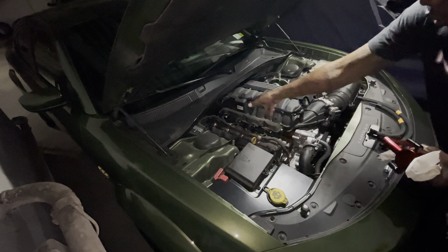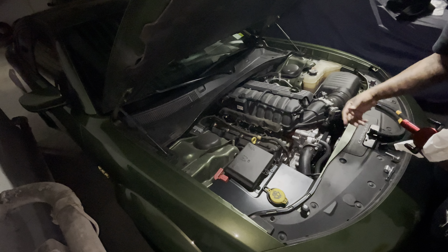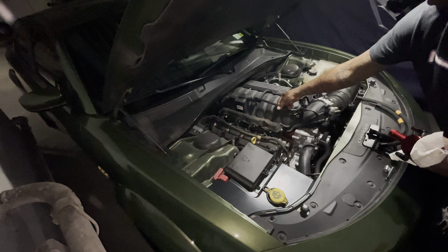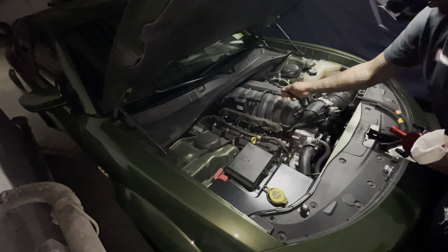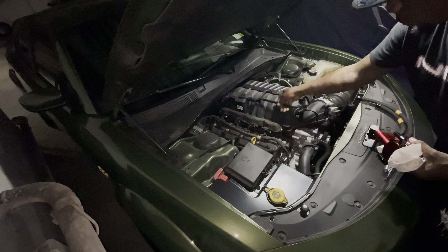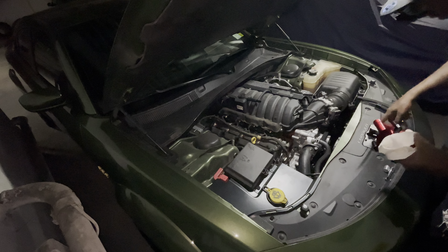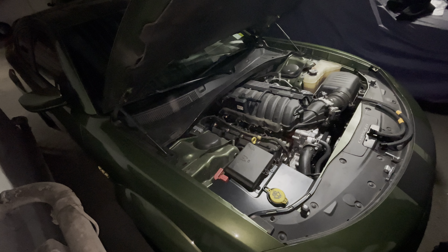I took off the valve cover casing right here. This was sitting right here, so I cheated a little bit and started these inserts. These inserts have to go in — this is what actually came with the oil catch can. I removed the original two and put in these two inserts that are for the hoses.